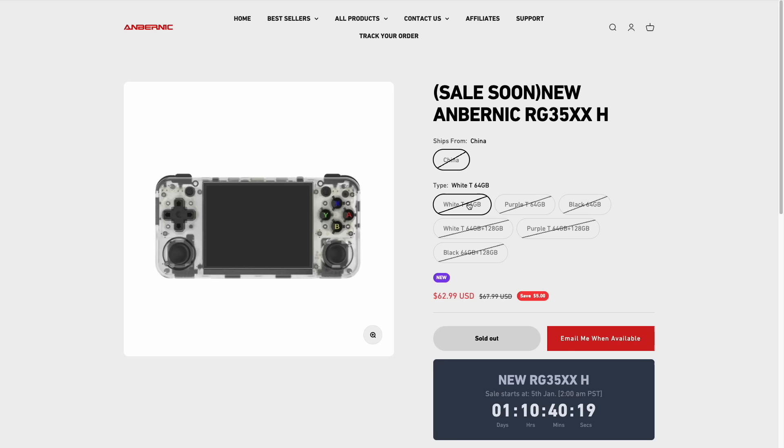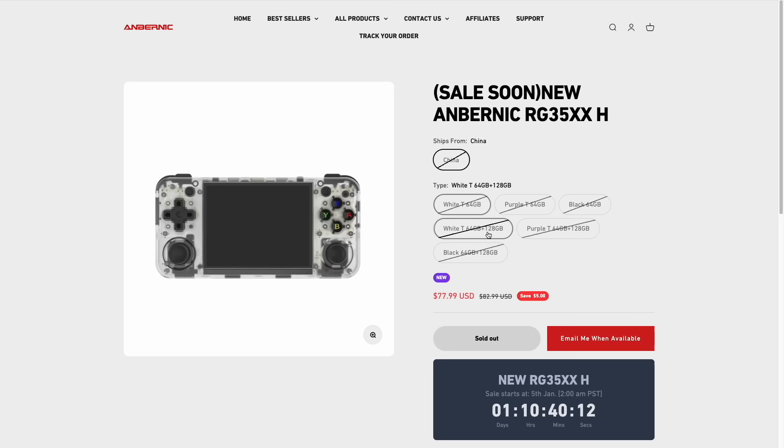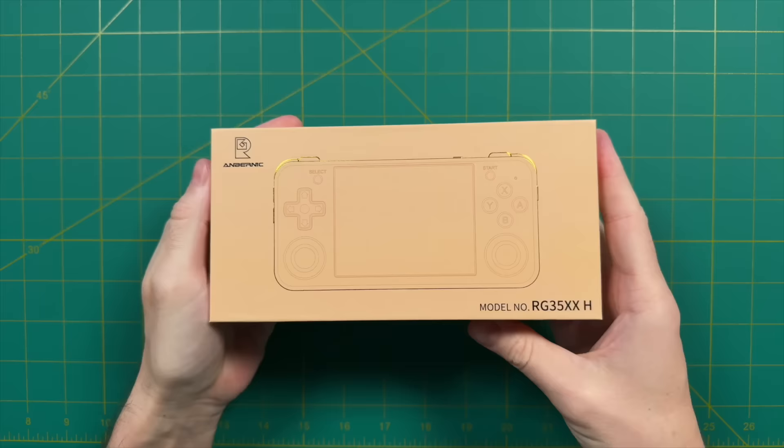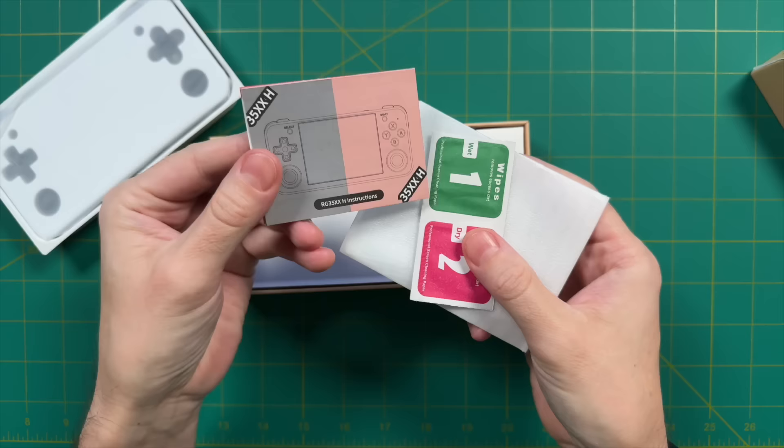The device will come with a 64 gigabyte SD card pre-loaded with games, and for about $15 more they'll send you a larger SD card, but I've always found those to be poorly organized, so I don't recommend it — just source your own ROM files. This is a review unit sent from Ambernic, but as always all opinions are my own and no money was exchanged in any way. Inside the box you get a screen protector, an instruction manual, and a USB-A to USB-C charging cable.